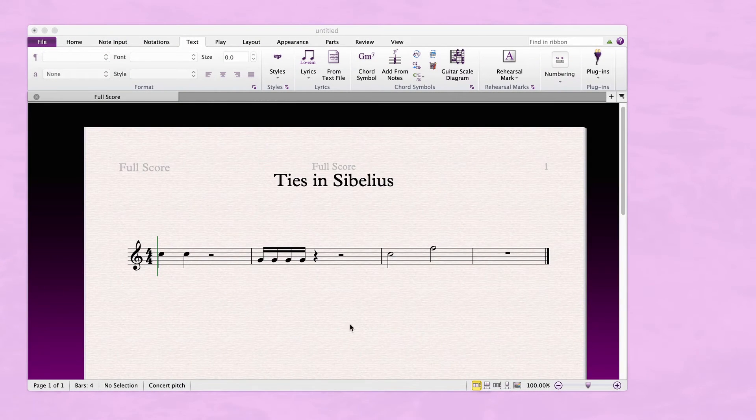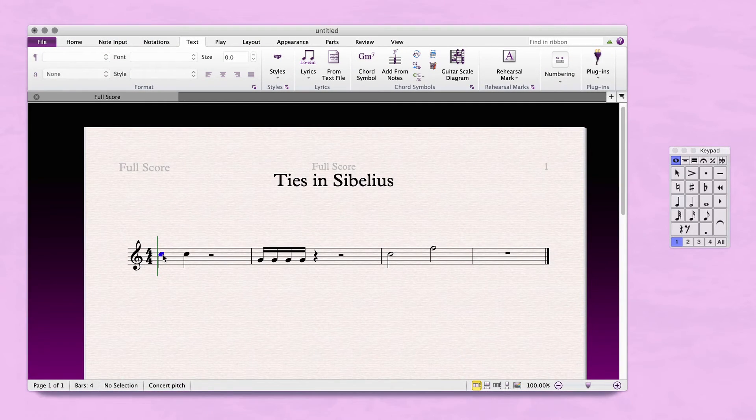To create a tie in Sibelius, first select a note and then press the Enter key on the keypad. You can also tie a bunch of notes together by selecting all but the last note and again pressing the Enter key on the keypad.